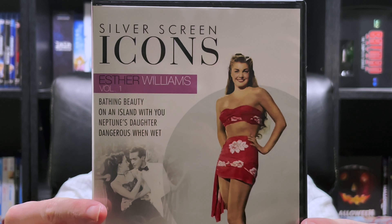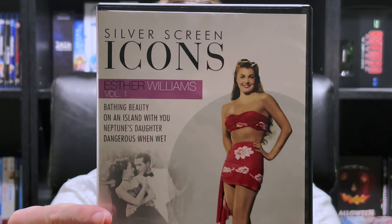Hello everyone, in today's video we'll be taking a look at Silver Screen Icons Esther Williams Vol. 1 on DVD. Let's get into it.